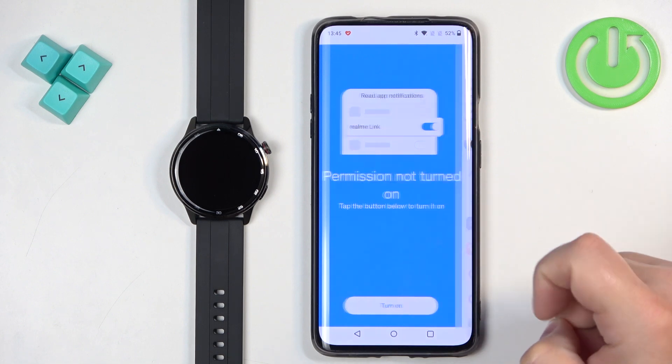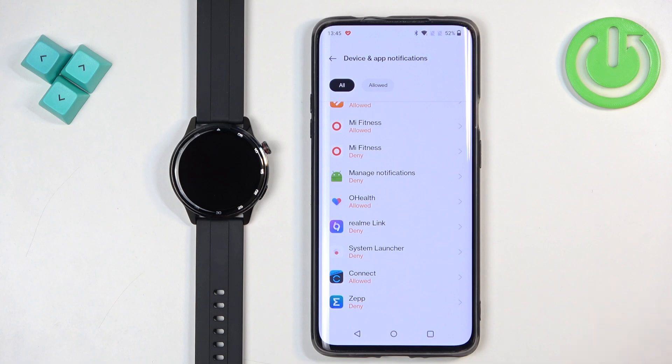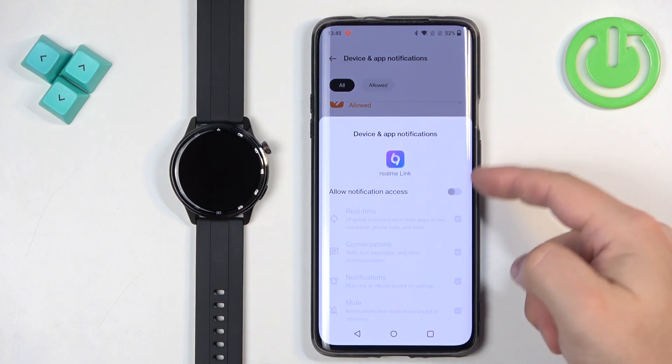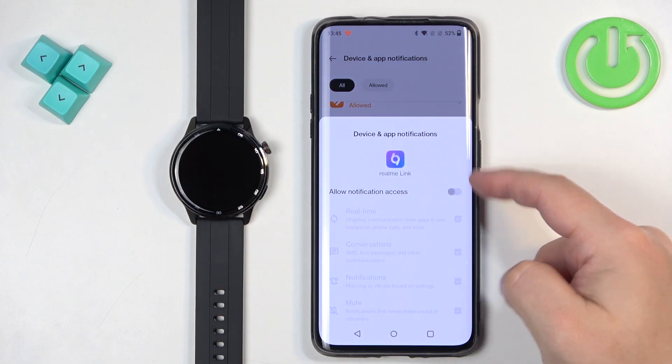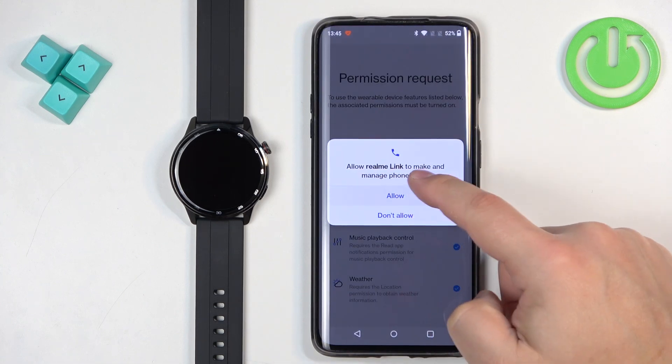If you see the prompt, tap on turn on. It will direct you to a new page. Find Realme Link and tap on it. Enable allow notification access and tap on allow. Then go back and allow the rest of the permissions.